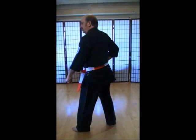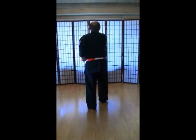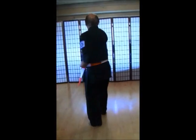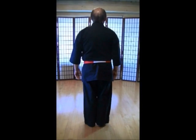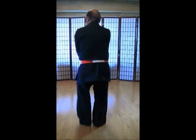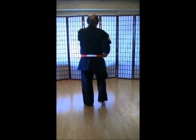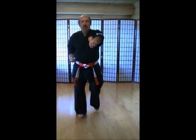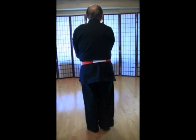Come on. 1, 2, 3, 4, 5, 6, 7, 8, 9, 10, 1, 2, 3, 4, 5, 6, 7, 8, 9, 10. Yame, kioski, rei. One more time. Kioski, rei, kumai. 1, 2, 3, 4, 5, 6, 8, 9, 10, 1, 2, 3, 4, 5, 6, 7, 8, 9, 10. Hup! Yame, kioski, rei.